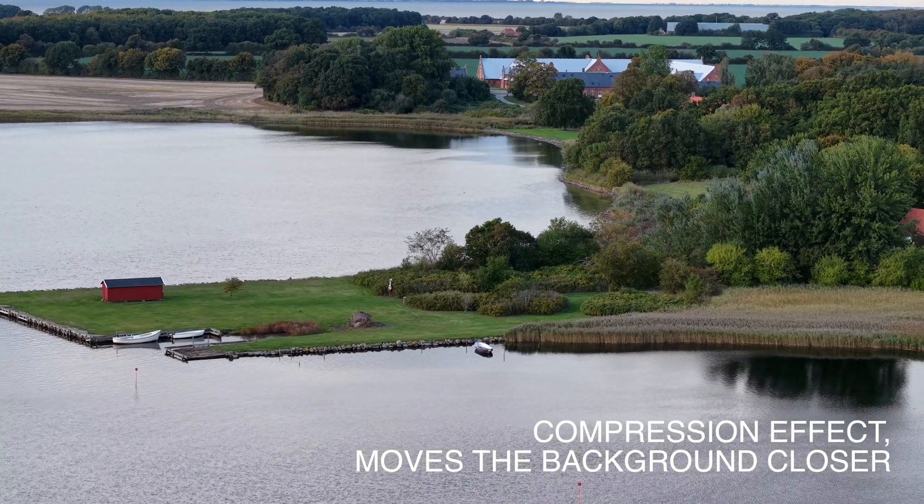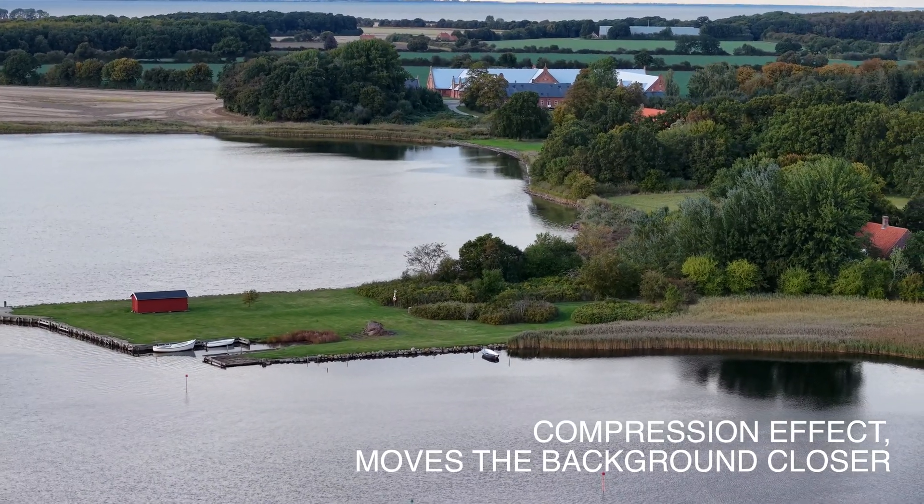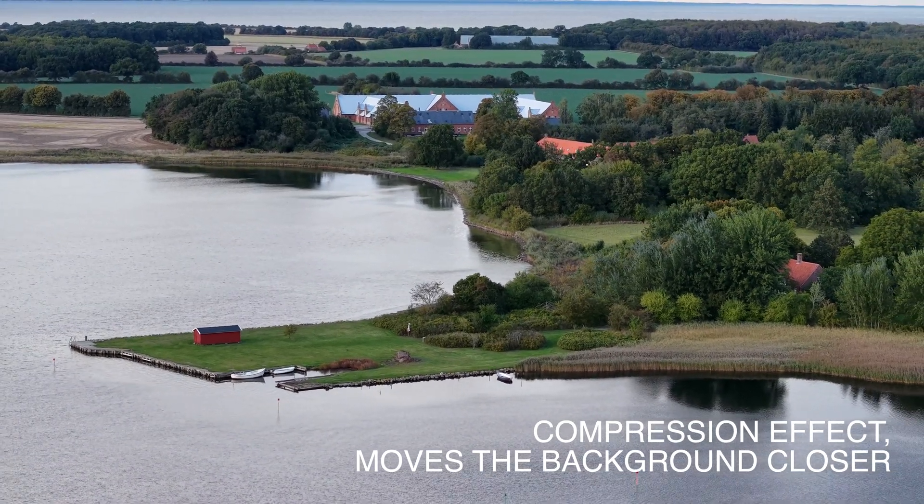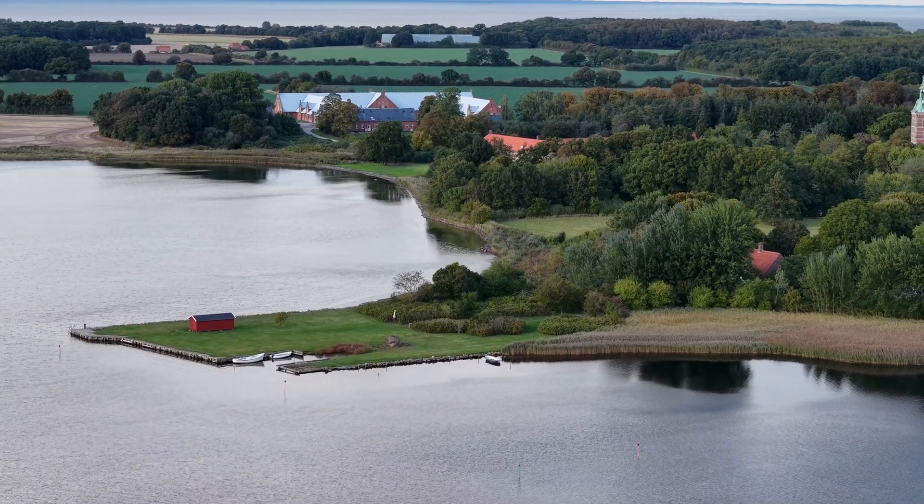You can see the lens compression when we are flying. It flies perfectly — it flies like the previous model. It's just as easy and as strong in the wind.